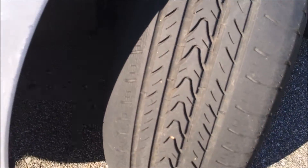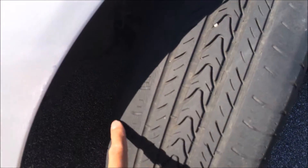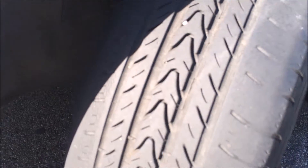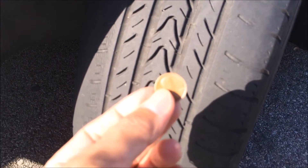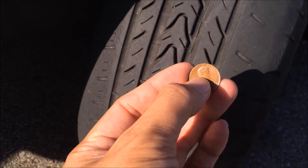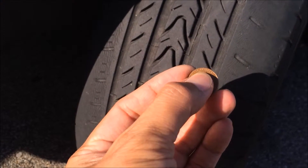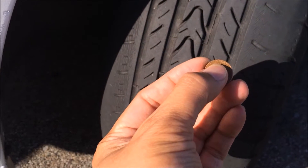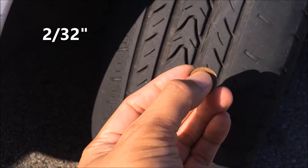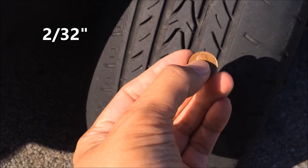As you can see, the outside of my tire is already bald — it's all the way down and you would have to replace it. But on the inside there is some tread left, so to see where it's at we use a coin — a penny. The penny has Lincoln's head, and from the tip of Lincoln's head is 2/32 of an inch.